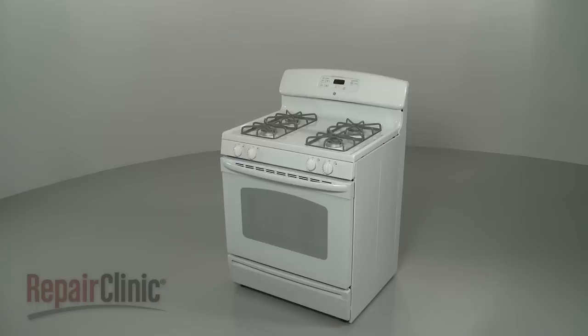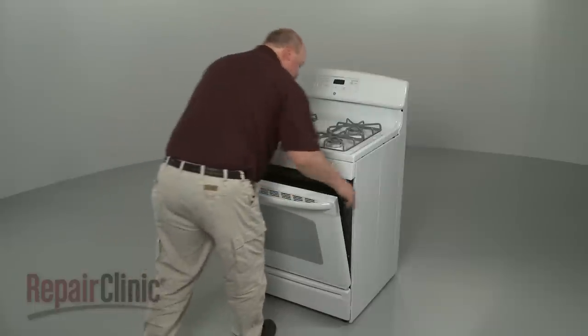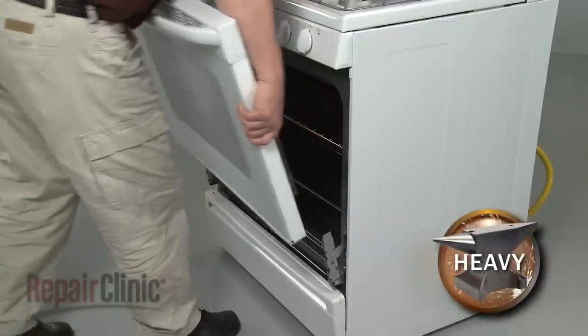To make replacing the light bulb in your range oven easier, we recommend removing the oven door by opening the door to the broil position and lifting it off of the hinges.